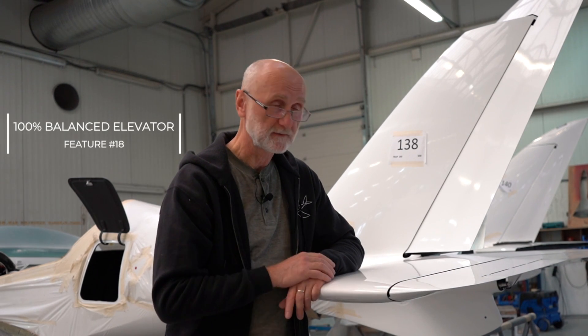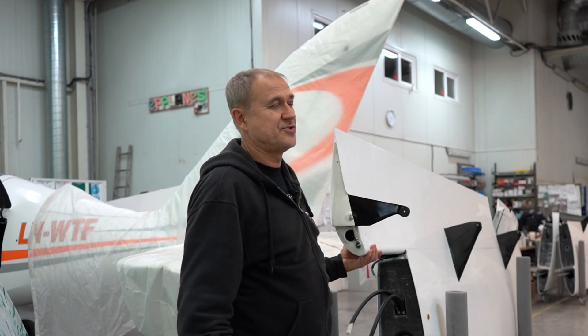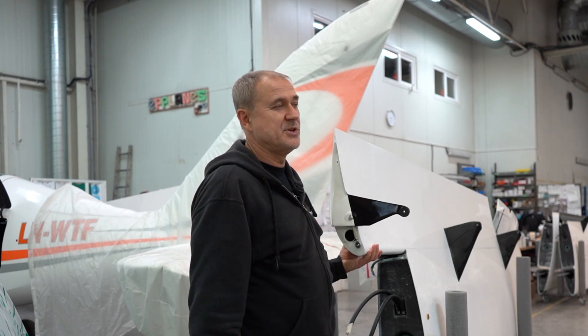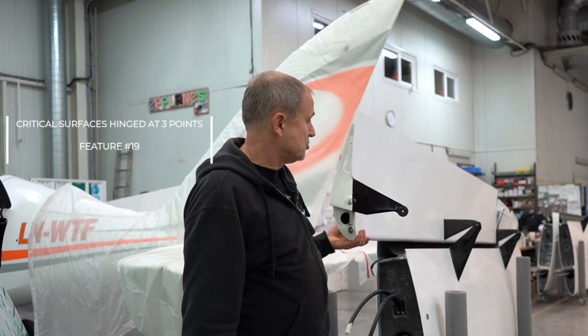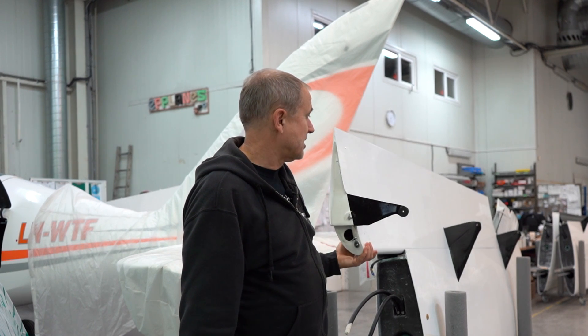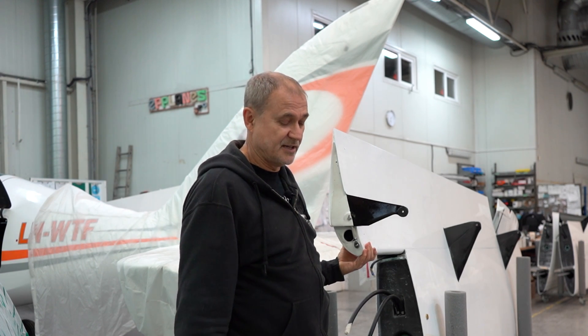Because Shark is a very fast airplane, we pay big attention to flutter phenomena. Because of that, the elevator is 100% balanced and all control surfaces are hinged at three points. If you lose a hinge, it can be dangerous for the next flight. We always use three hinges, not just two. You can see as well on our flap system three hinges, because we consider it safer.